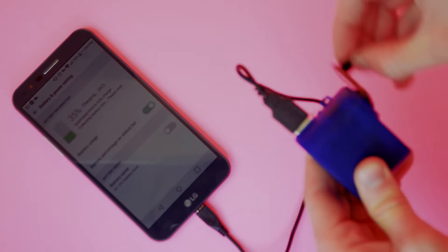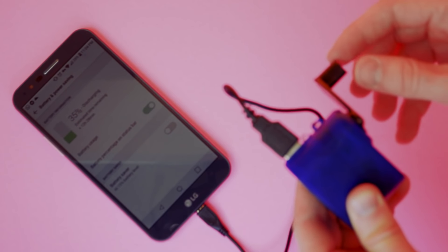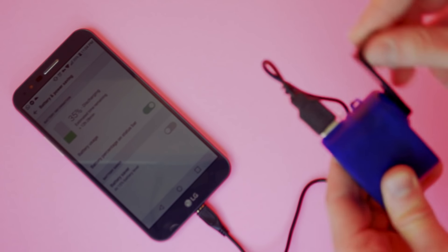Based on the information in the listing, if my calculations are correct, it would take about 8 hours to charge the phone to full, but if it's the only option, it'll definitely do the trick.